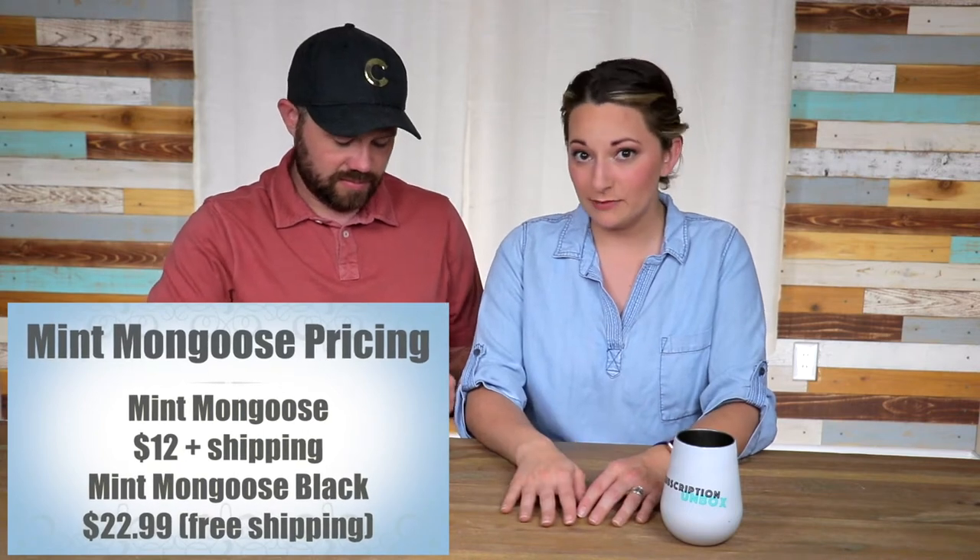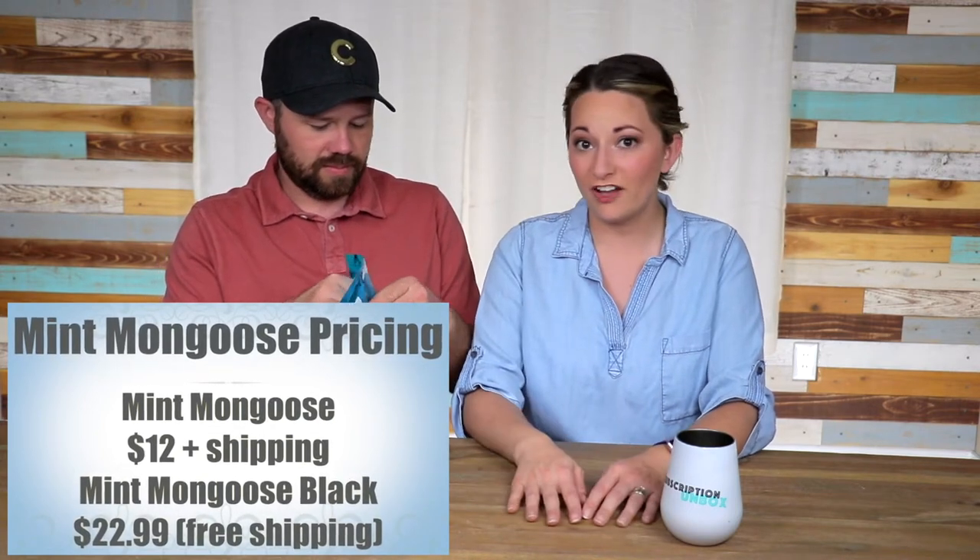Hey guys, thanks for joining us. So I'm excited — this is a brand new box for us. Mint Mongoose. We've been following them on Instagram for a little while. I love the stuff that they keep posting, and I love their packaging. It's shiny! They have two subscriptions available: the Mint Mongoose, which is $12 plus shipping, and you get three pieces that usually equal $45 or more. Then they have Mint Mongoose Black, which has four pieces and can value up to $55 or more. We didn't know which box we were getting until they sent it to us, because they were nice enough to send this to us for free to review. Thanks, Mint Mongoose! I love how they use a wax seal — those things are the coolest.